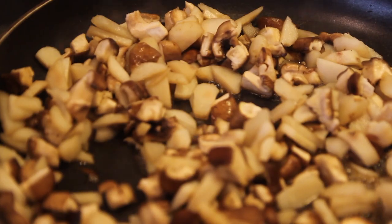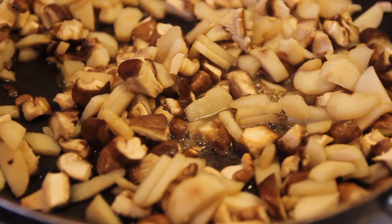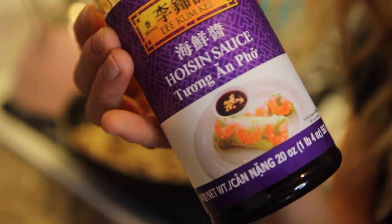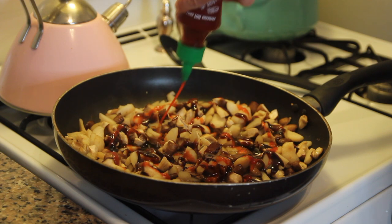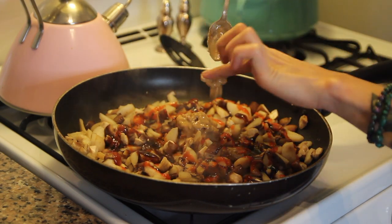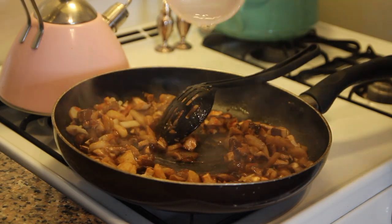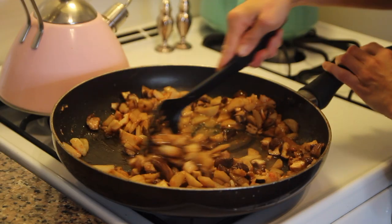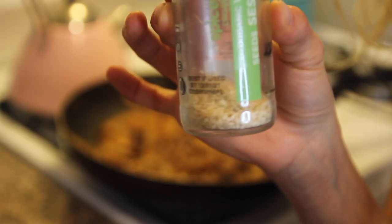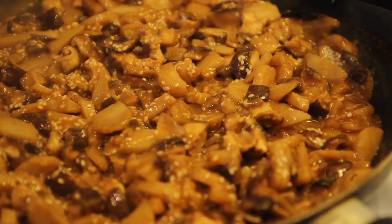Once everything started to steam and cook for about five minutes, I added three ingredients for the sauce: a drizzle of hoisin sauce, some sriracha, and a big spoonful of crunchy peanut butter. I stirred that around — if the peanut butter is too thick, just add a tiny bit more water and stir it up; it'll all blend together nicely. Last but not least, I sprinkled in some sesame seeds for texture and that was it.